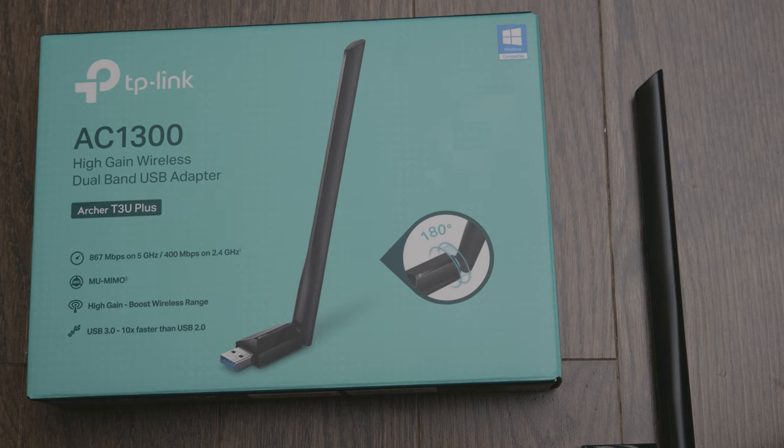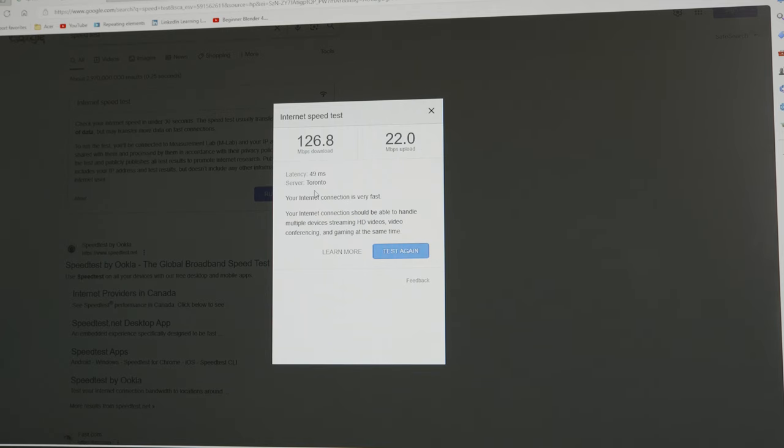Here are my test results on screen. I'm getting internet speeds of about 126.8 megabits per second download and 22 megabits per second upload. The upload speed is a bit lower than usual — it normally hovers between 30 and 40 megabits per second, not sure what's going on there. But the download speed is right in the range I usually get, between 100 and 150, so the speeds are pretty good — pretty much what I was getting with the built-in Wi-Fi adapter.